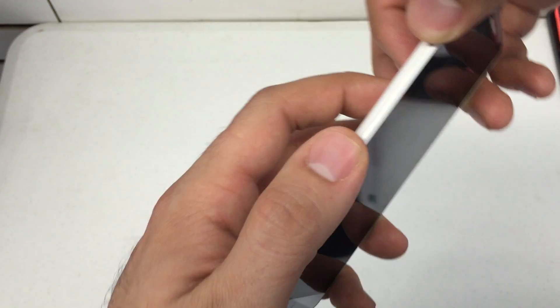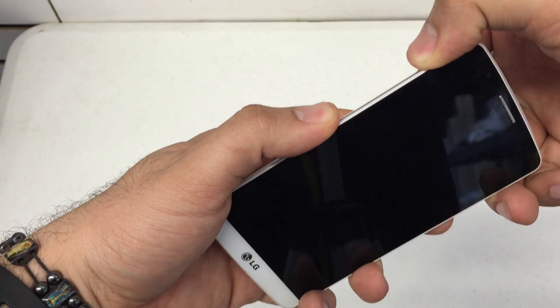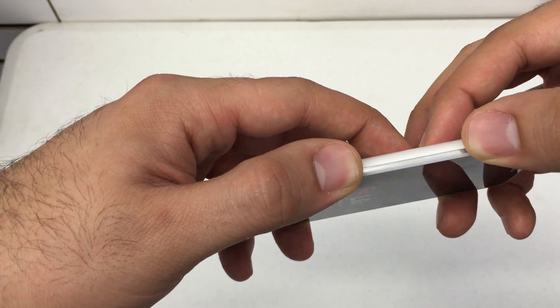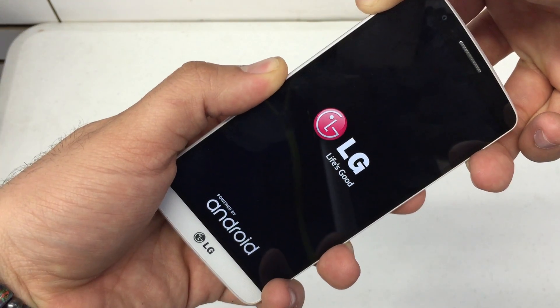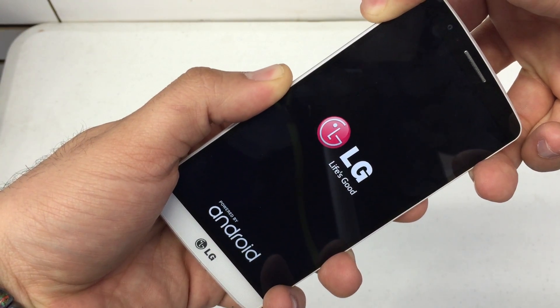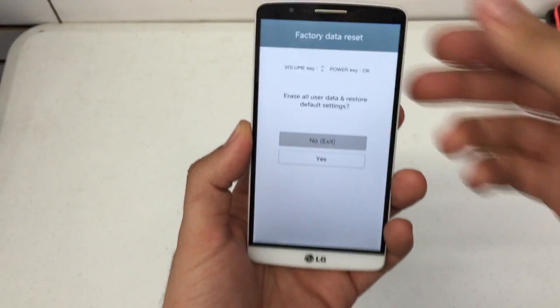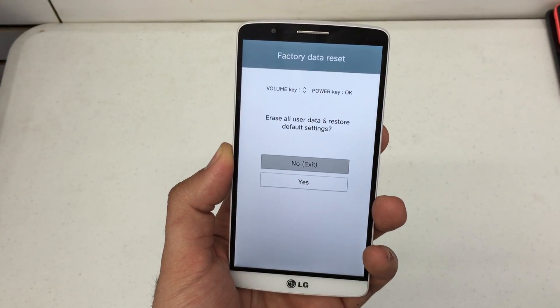So let's see this. We're going to press them both at the same time. LG logo appears, release the power, and then press it again. It should take about 10 seconds. There we go. Then you're presented with your factory data reset menu.